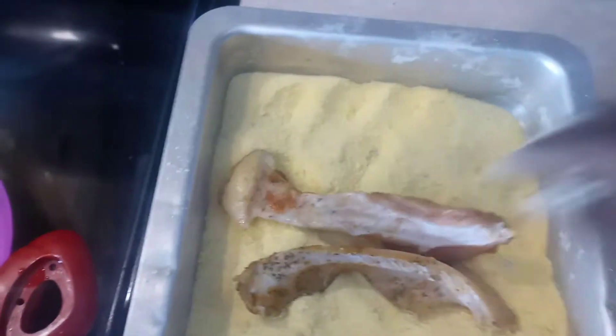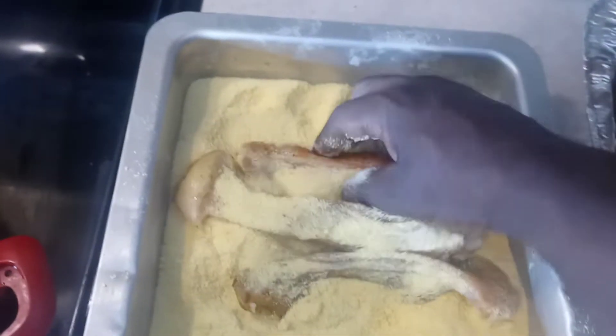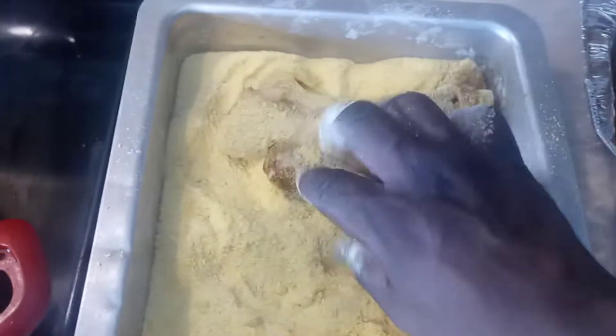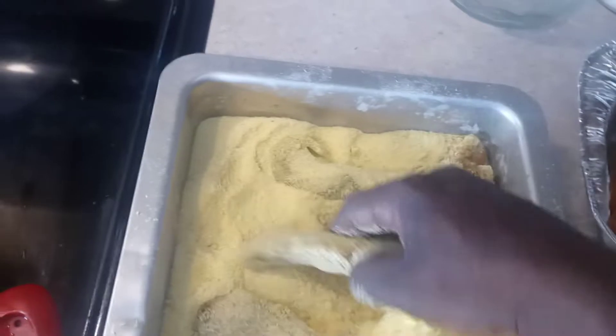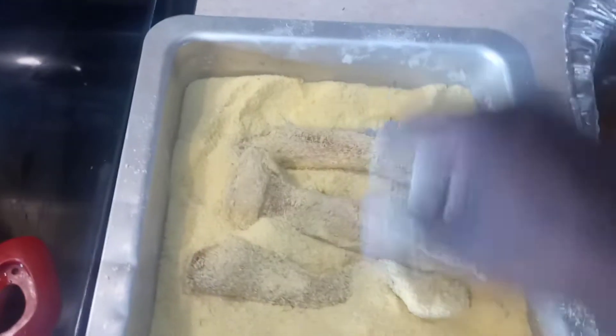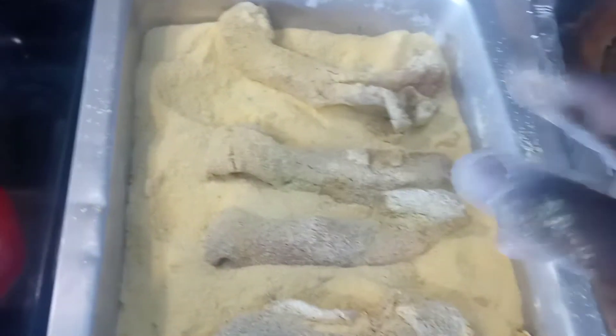Buffalo. I ain't got enough of this buffalo, baby. Best fish to me — I love buffalo. Buffalo. I love buffalo fish more than catfish. It's all meat. Catfish is good too, but I got it. Bass heads I'm about to put in here — two little heads. Bam!